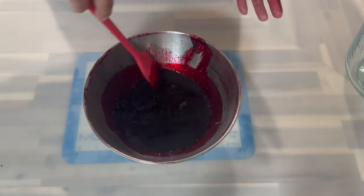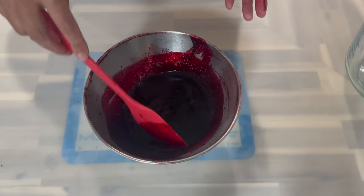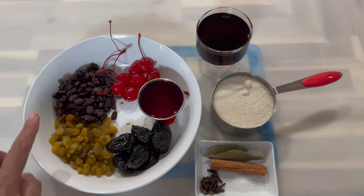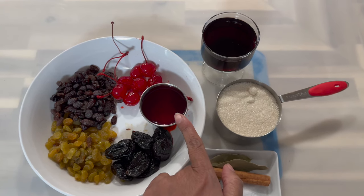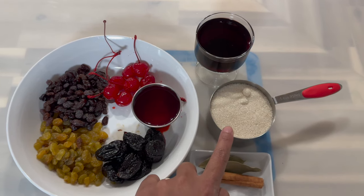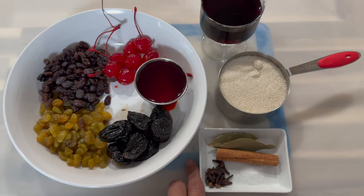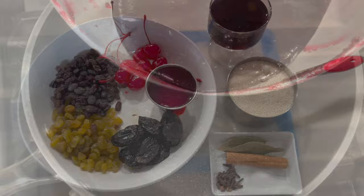After extracting the liquid, this is what you will be left with, and this is what we are going to boil along with a few other ingredients. I'll be using some golden raisins, some black raisins, maraschino cherries, prunes, and the liquid from the maraschino cherries. I also have some red wine, sugar, a few cloves, salt, one cinnamon stick, two bay leaves, and a little bit of mixed essence.